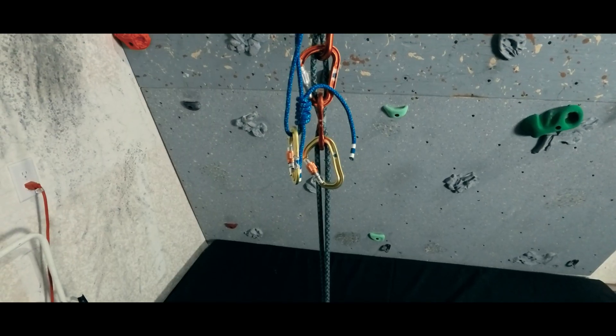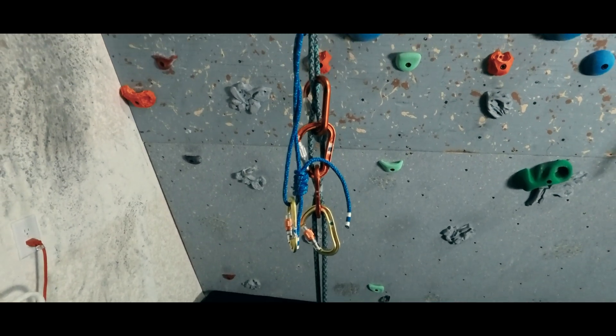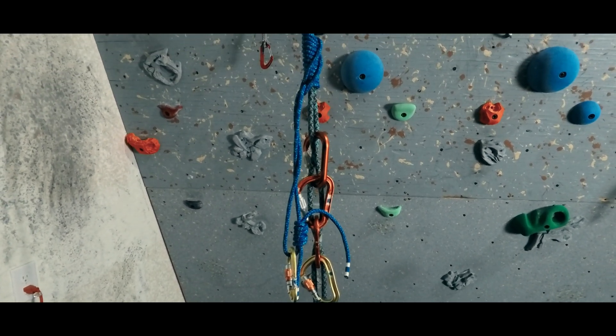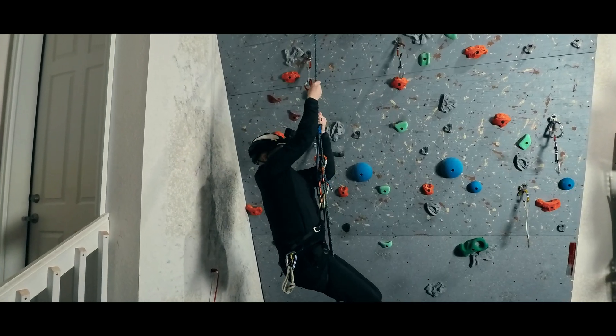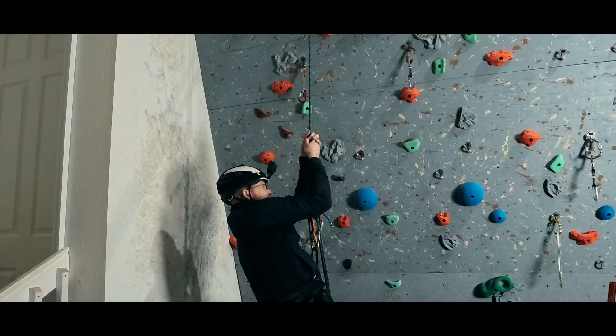But with that friction hitch above, we run into a problem if we lose control of the rappel and suddenly weight that hitch. It can be very hard to unweight it, loosen it, and get going again. If we are in a rescue scenario, we probably would prefer not to have to take the time to add a foot prusik to stand up in.